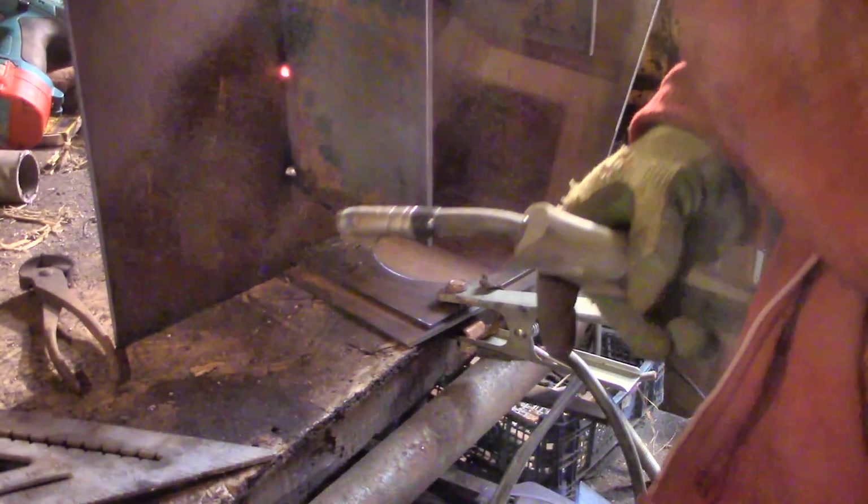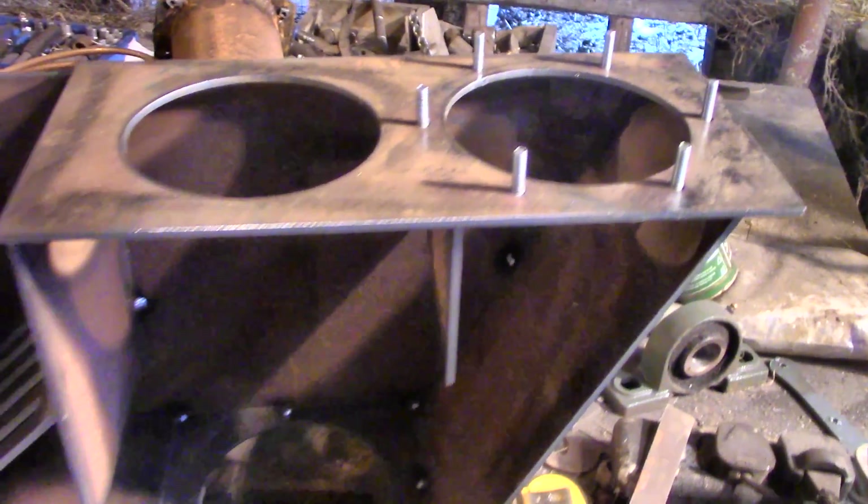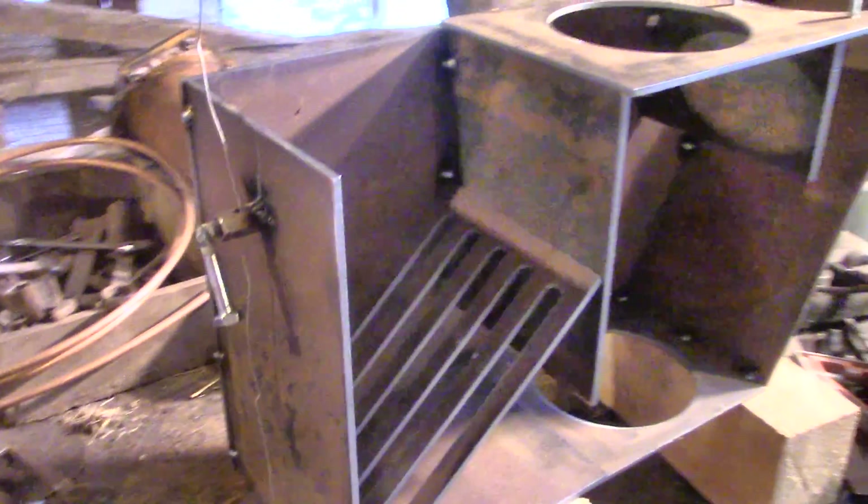Unlike my last stove design, I don't have a suitable piece of glass, so sadly we won't be able to see what's going on inside, but I think we'll be able to figure it out anyway.